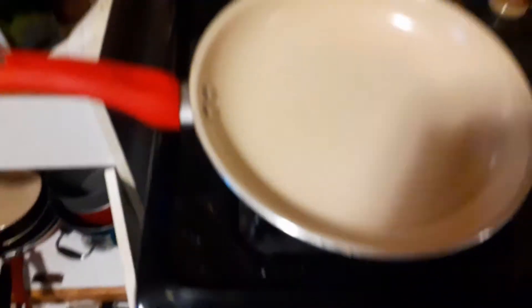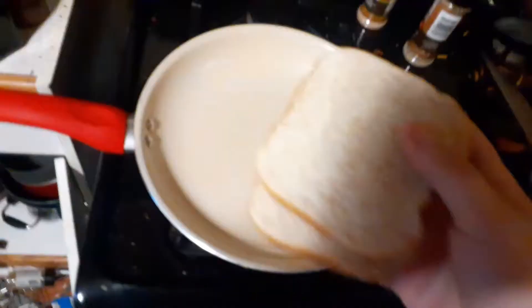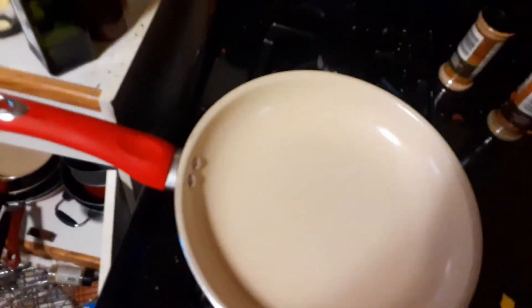We're gonna light up this skillet right here, get that nice and hot, and go ahead and bring out our buns — if you can call them that — and we're gonna take this butter here and throw it on the bread. Oh no, that's not working well. That's good enough.